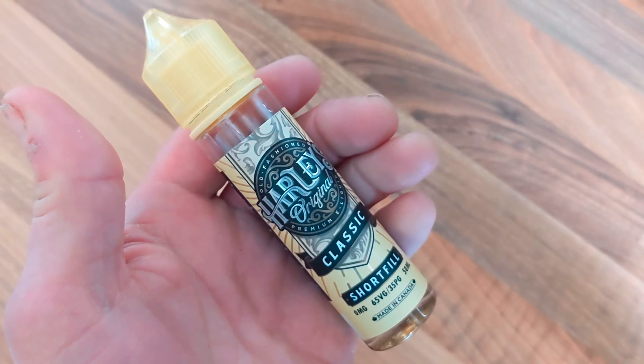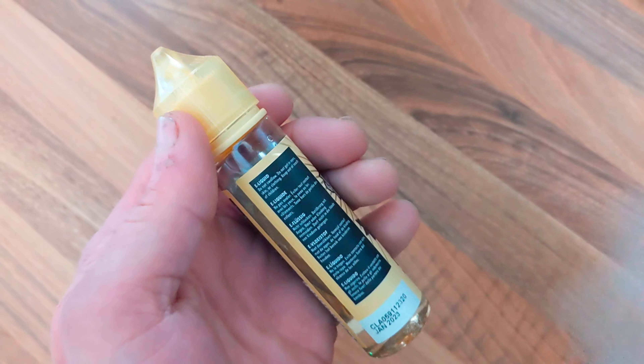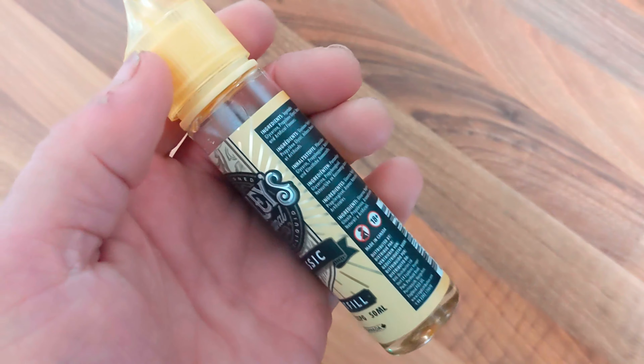Here's a custard based profile I picked up in my recent travels — it's Harley's Original, made in Canada and produced by the same folks that created 12 Monkeys. It comes as 50ml of juice in a 60ml bottle that's ready to receive a single nicotine shot to bring it up to 3mg strength.